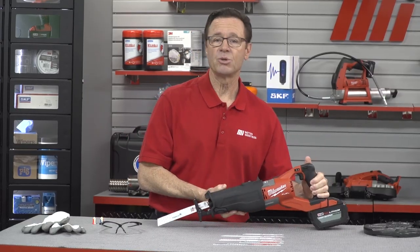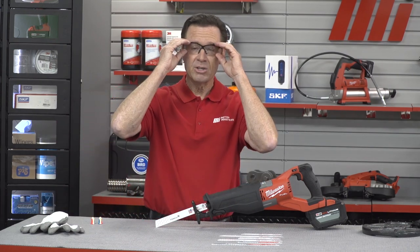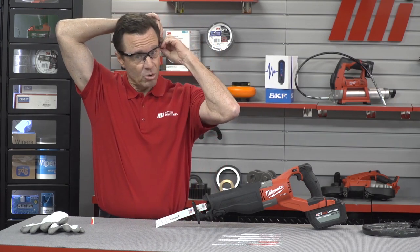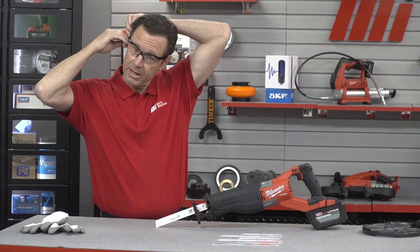Today I'm going to make two timed cuts on the piece of steel pipe over to my left. But first, before we do anything else, we have to make sure that we wear the proper PPE. And remember you should too for whatever the job calls for, because safety is always priority number one. I've got glasses on, but this is going to make some noise, so I'm going to pop in some hearing protection as well, and then I'm also going to put on my gloves.